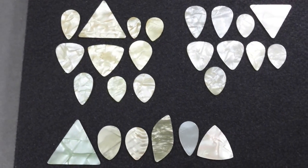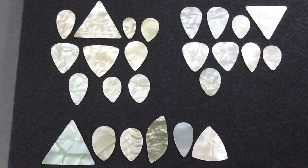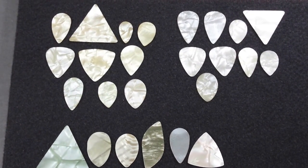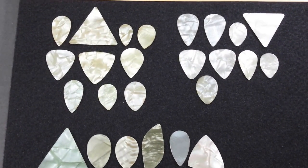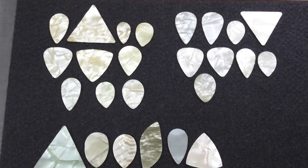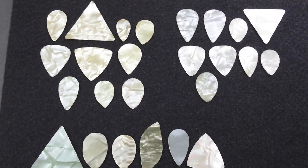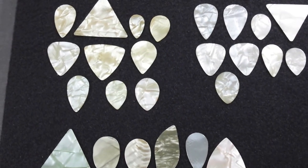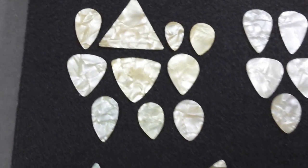Today we're going to look at pearloid picks and ivoroid picks from the vintage era. There are 13 shapes shown here, only five of which continue to be made today. I've attempted to divide them into Geller groups. We'll start with the group over here.